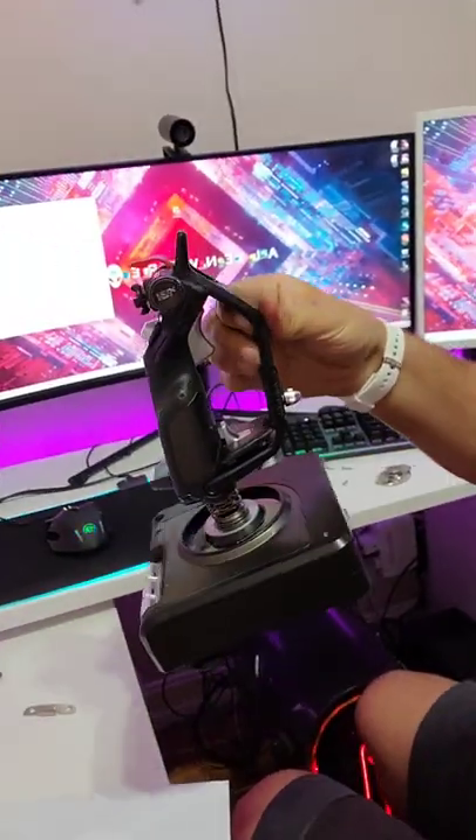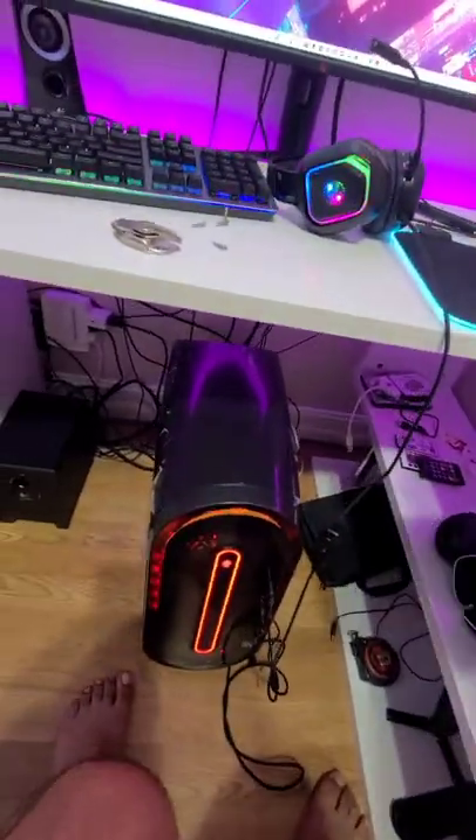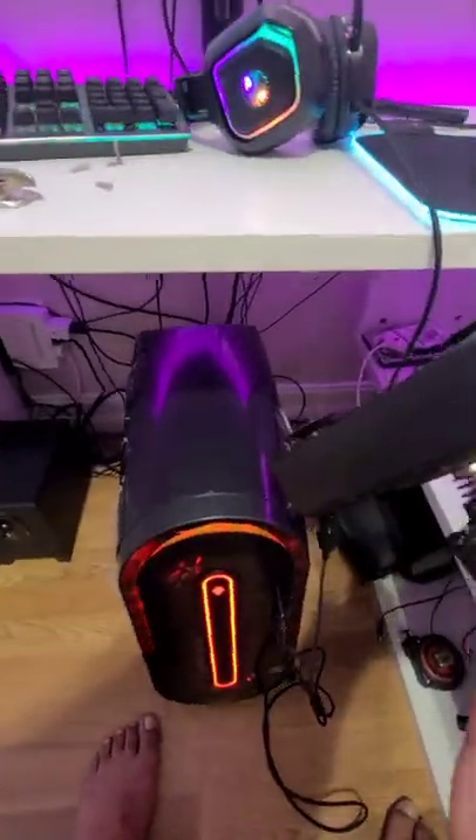Yo guys, so today I'm starting a little new project and it goes like this. What I have here is this joystick right here — you see this joystick and that joystick right there. What I'm trying to do is when I'm not playing, I want them to go like this and hide underneath, right?